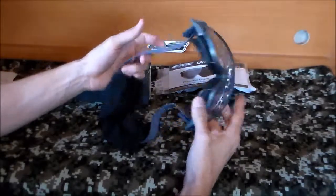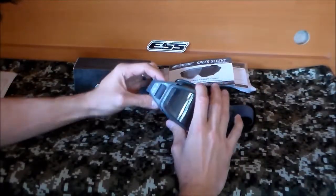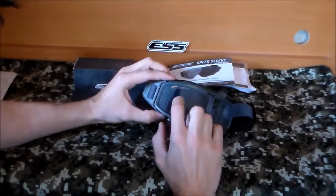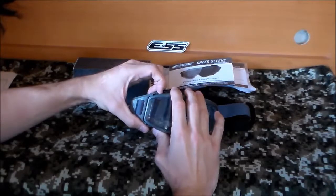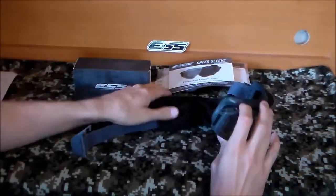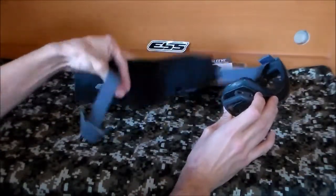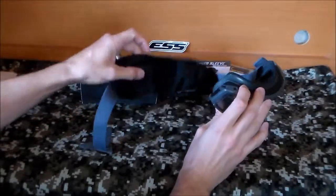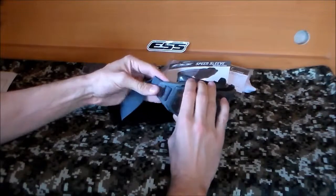They feel a little cheap. It says you should have to take the actual lens out to pop this side off, but you can just pry it right off. That's actually how I got the speed sleeve on — just a protective sleeve so when it's sitting on your helmet it doesn't get all banged up. You pop that off, slide the sleeve on, and pop it right back on.